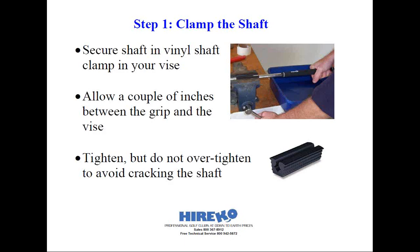First, you want to slip the vinyl shaft clamp over the shaft and then inside the jaws of your vise, just a couple inches below the grip. You'll want to clamp tight enough where the shaft's not going to slip, but avoid clamping so tightly that you could crack the shaft, as in the case of very thin-walled graphite shafts and even some of today's real thin-walled steel shafts. Just so you know, manufacturers will not warrant shafts that are defective due to excessive clamping pressure. In those cases, not only will you need to re-grip the club, but now you're going to need the much more costly re-shafting job to do as well. Once the shaft is safely clamped, we're on to our next step.